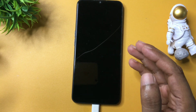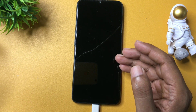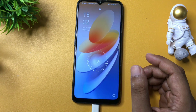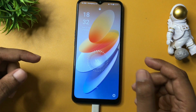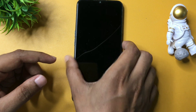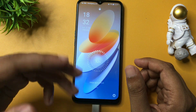Hey guys, welcome in a new video. In this video I am going to show you how you can unlock your smartphone's forgotten pin, pattern and password lock. If you have forgotten your phone's pin pattern or password lock and you have tried a lot of videos to unlock your smartphone but still you are not successful, so don't worry at all.